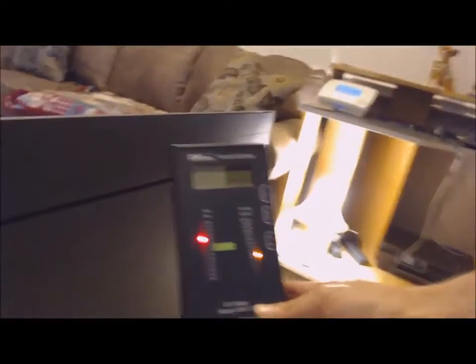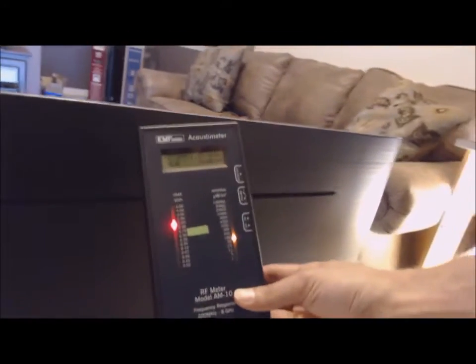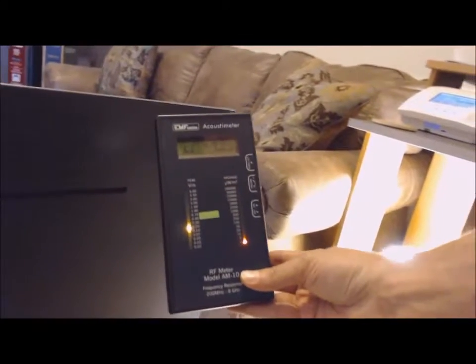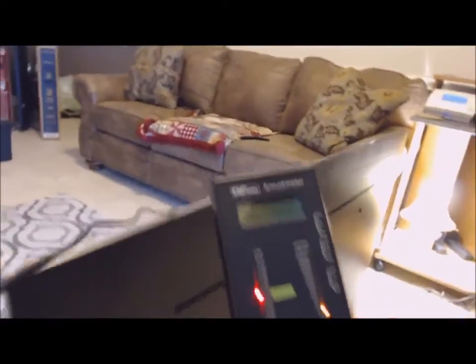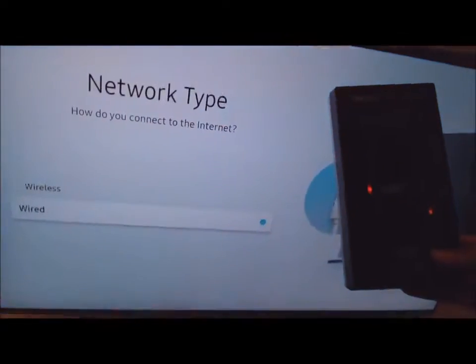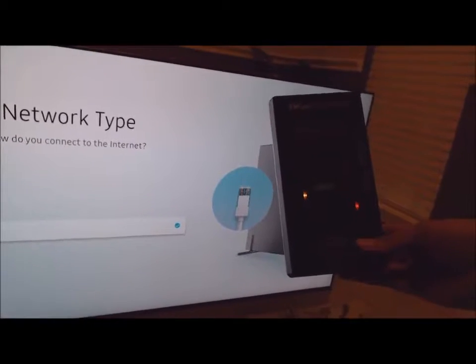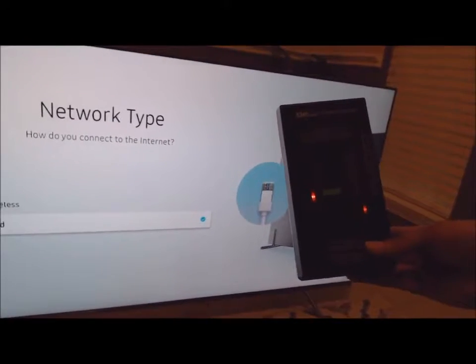And this is the sort of radiation coming from this TV. As you can see, this is an incredibly high amount which can radiate all throughout a small room very easily. Like I said, this is wired. There is no option from Samsung to disable the Wi-Fi in the settings — none at all.